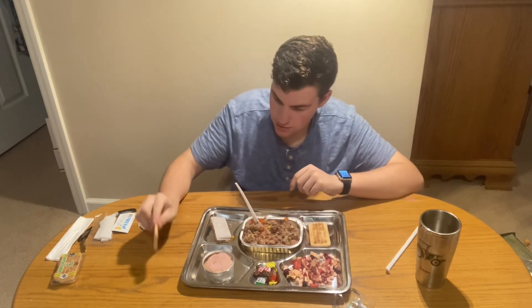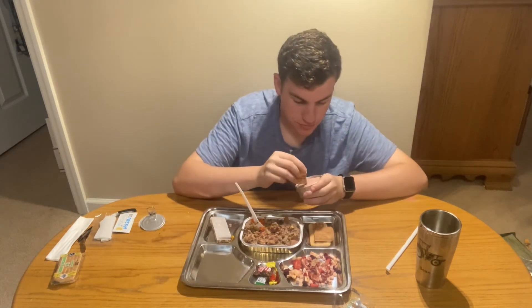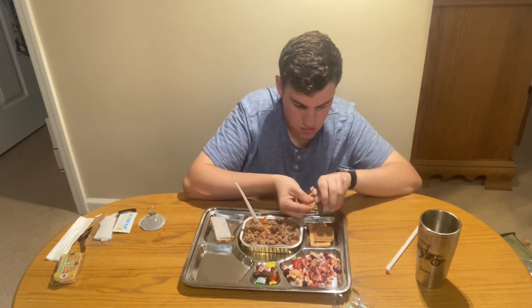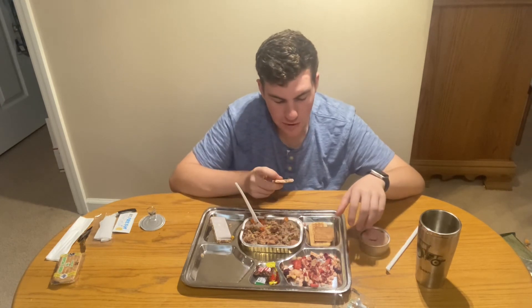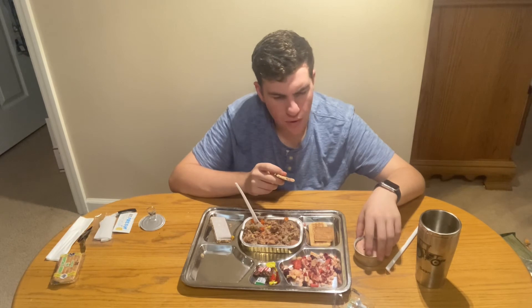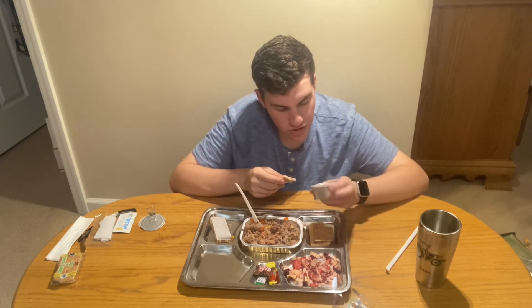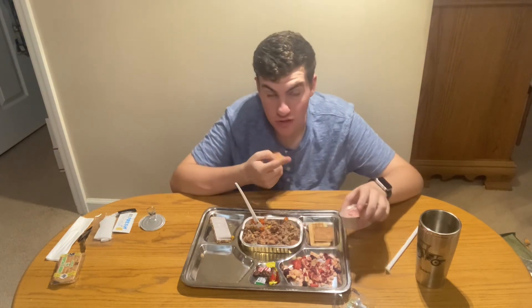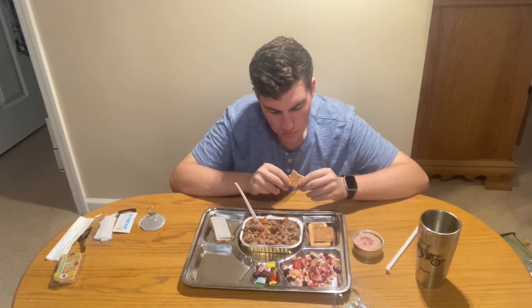Let's try the rusk. Well, it does break, so that's good. Let's give this a spread of luncheon meat. What does that remind me of? Tastes like a seasoned summer sausage — or like deer meat, but I know it's not deer meat. Yeah, crackers are pretty hard.